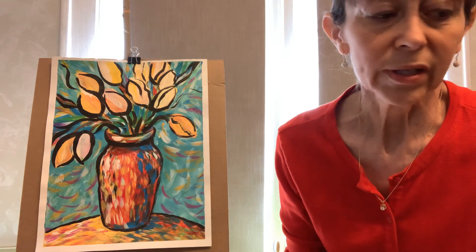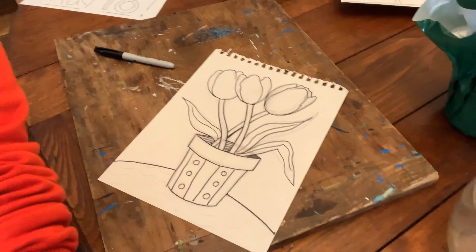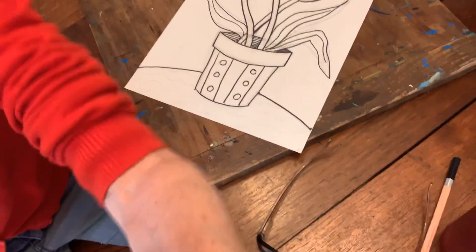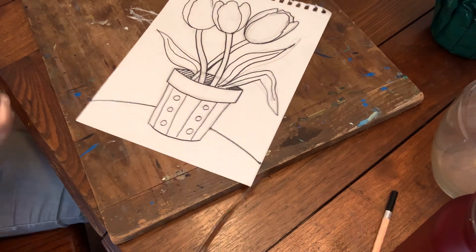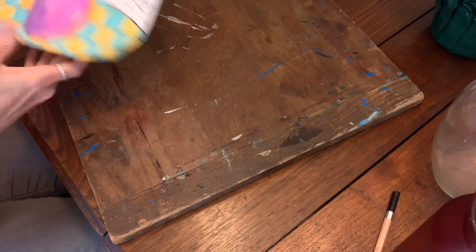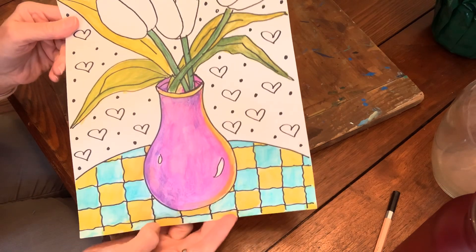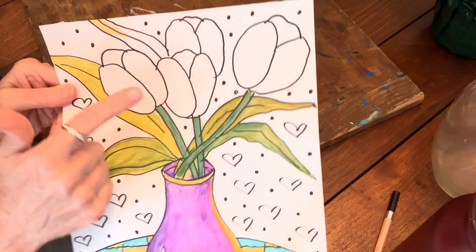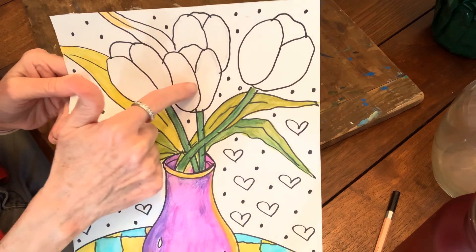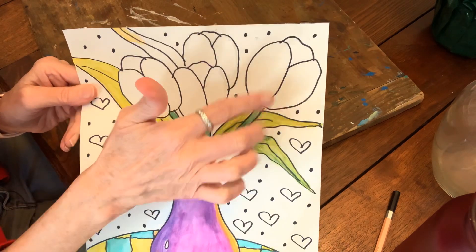So let's look at some example drawings I have and get you started. I did some other examples — these are not completed yet, as you can see part of it is colored. I did four tulips here, with some overlap: this one is in front of this one, and this one is in front of that one, with some overlap right here. And then this one is off by itself with no overlap.